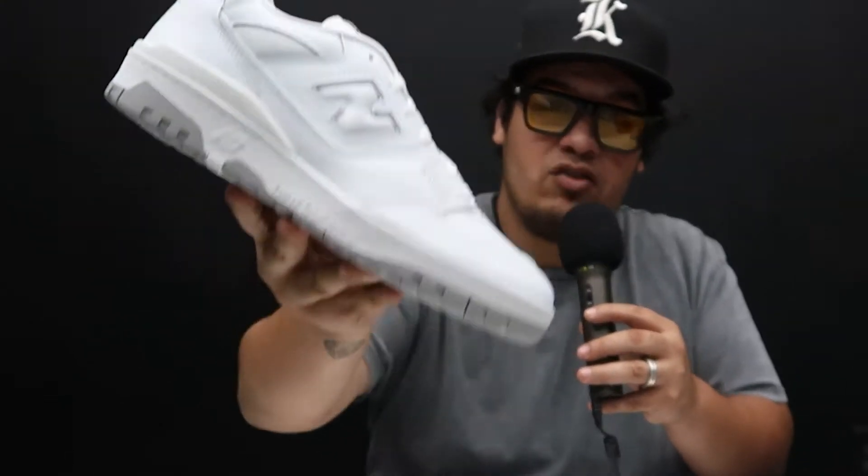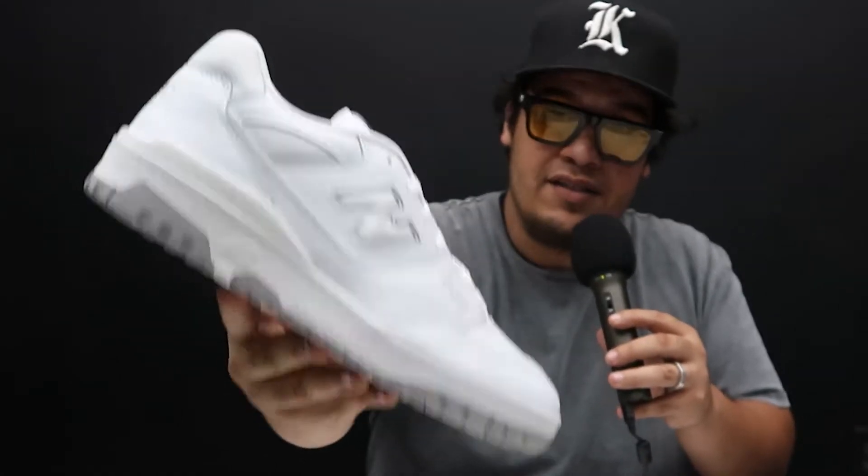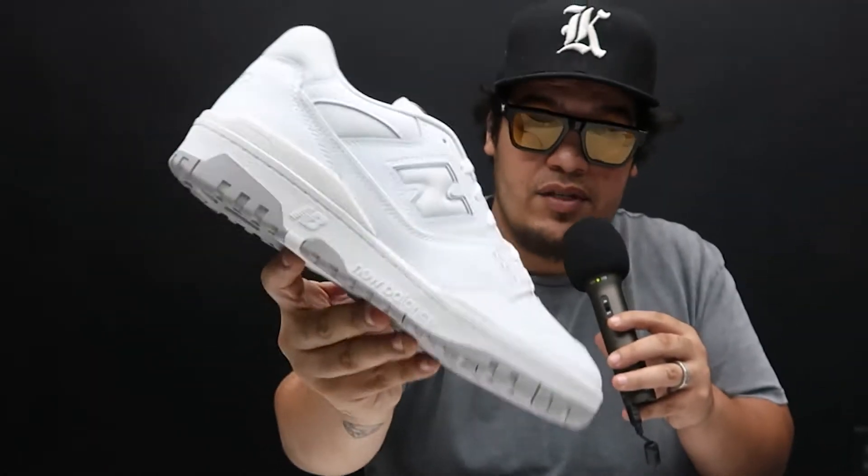New Balance is tapping into the summer vibe by dropping the all-white 550s and is continuously dropping it every single day, full size run. The 550s already have the vintage vibe, but let's give it the aged midsole.